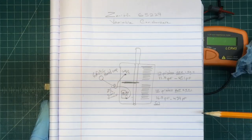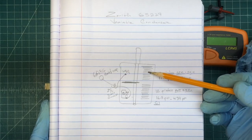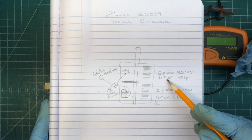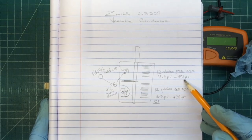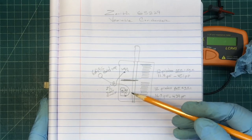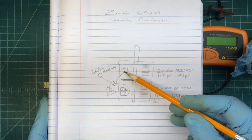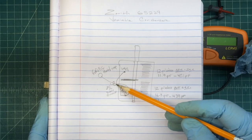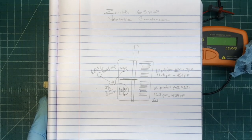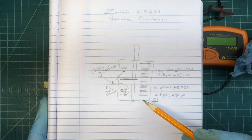I'll use a few disinfectant wipes to gauge the chassis condition — the old chassis doesn't look too bad. I always like documenting what I find. You guys can see the tuning condenser: the front section being the oscillator section. Both are equal as far as capacitance for the most part — 12 plates each. The range is roughly 12 picofarads to 451 picofarads for the oscillator section, and 16.3 up to 439 for the antenna section. The antenna section has the little trimmer on the back side, and you can see the gimmick capacitor that goes around the lead back over to the grid cap of the 6A8G tube.